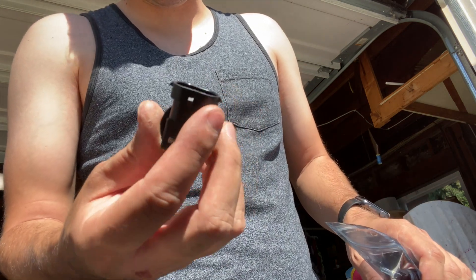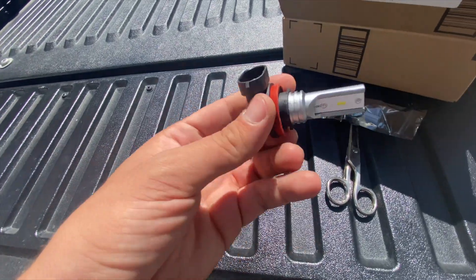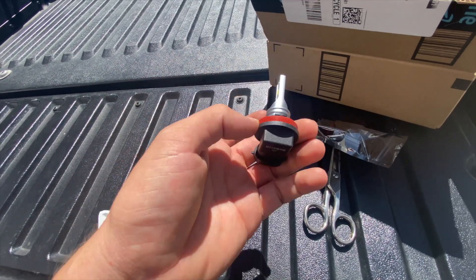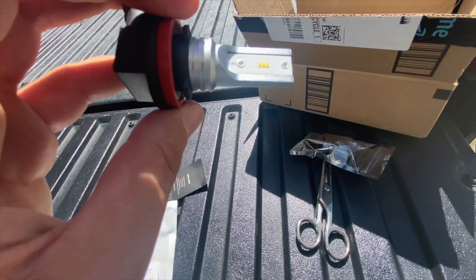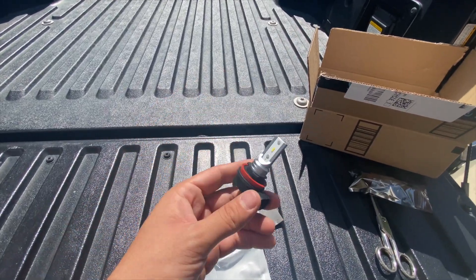Check this out guys — nice and clean. As you can see, it's going to be a little bit smaller than the high beams and low beams were, but basically about the same exact design. We've got one, two, three LEDs on each side, so that's just enough light to go ahead and run our LEDs.